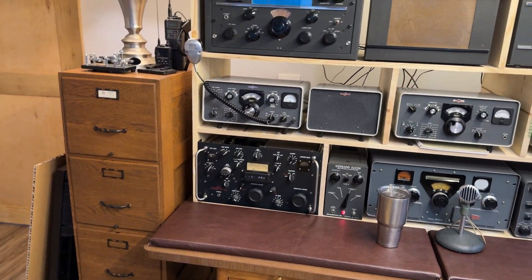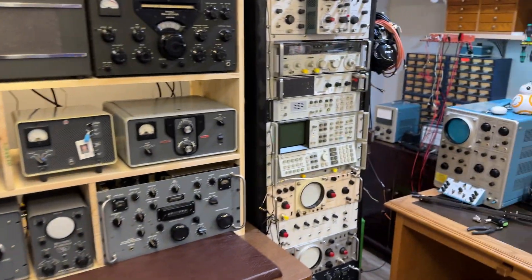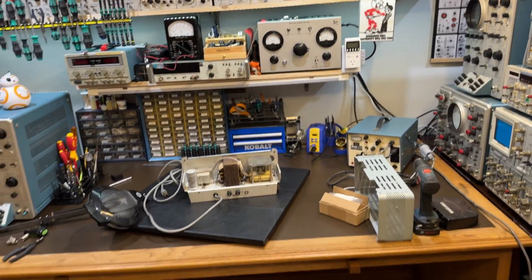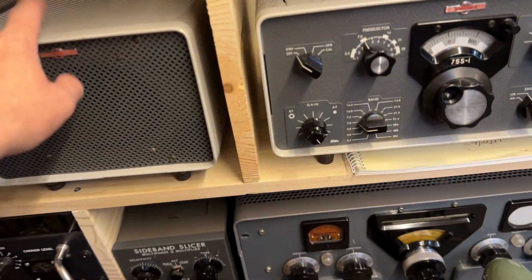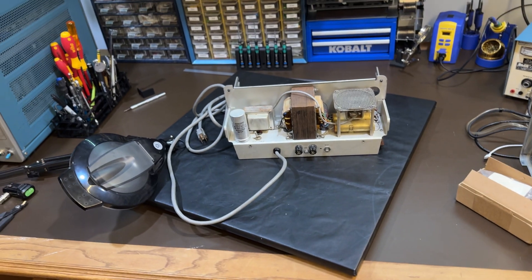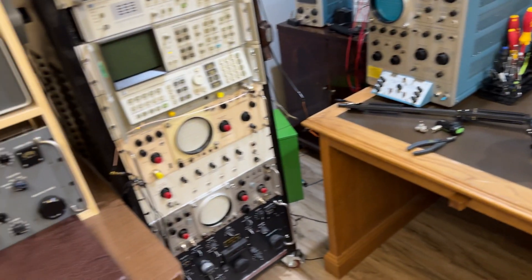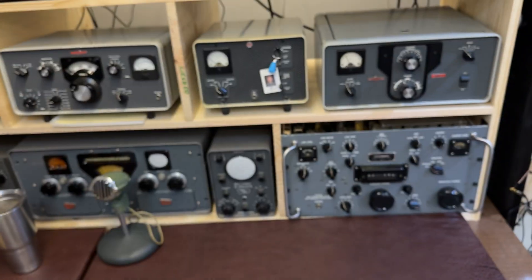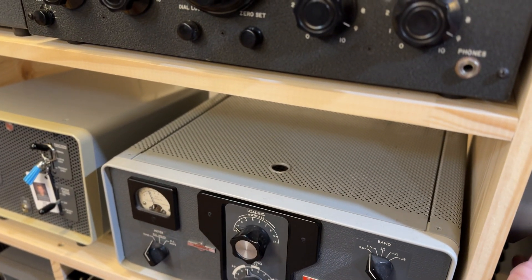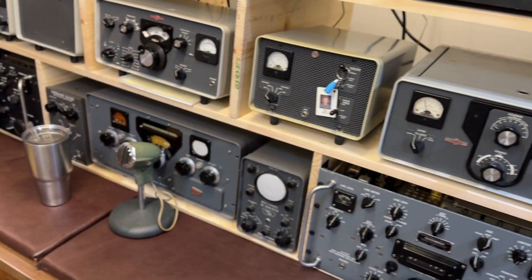It looks like our ham shack and then our test equipment going through to the workbench. There's the power supply for the KWM2A that I need to go through. I have a regular 516 F1 but I want to get this going because it takes up less room and just sticks in the back of it and goes to town. It doesn't let you have as much output power but I do have room on the back side of this to install that if I want to because it doesn't have a cabinet so it's kind of smaller than normal. On the side here I got my antenna switch that lets me switch not antennas but different radios.